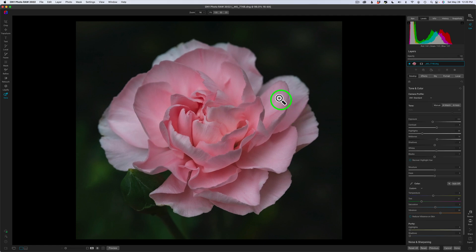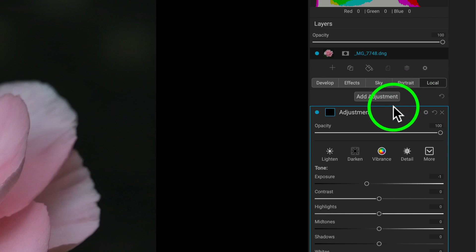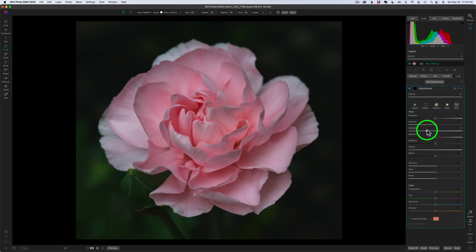There are two things I want to accomplish with local adjustments. One is to reduce some of the highlights on these outer petals, and the other is that this green area is a little too bright and I want to darken that up. When you click on local, you'll notice you have a black hide-all layer mask meaning you don't see the effect. I'm going to double click on exposure to reset that back and pull my highlights back. I'll make my local brush a little smaller and paint right across here just to tone that down, and also on some of these other petals.